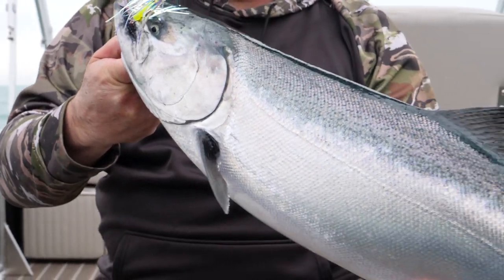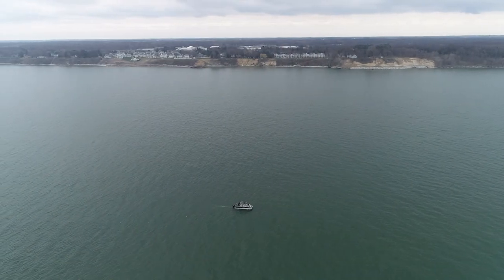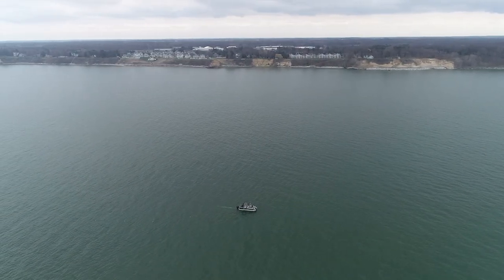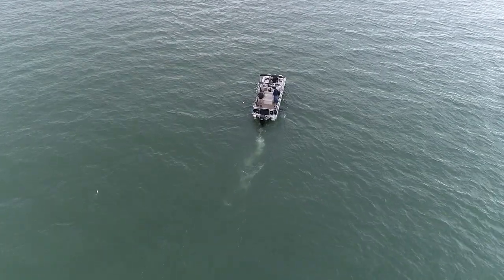That's a nice fish. Even though we didn't catch as many kings as we were hoping for, it felt good to be back on the open water. Special thanks to Brad and Dan for having me out for a fun night of fishing here on Lake Michigan.